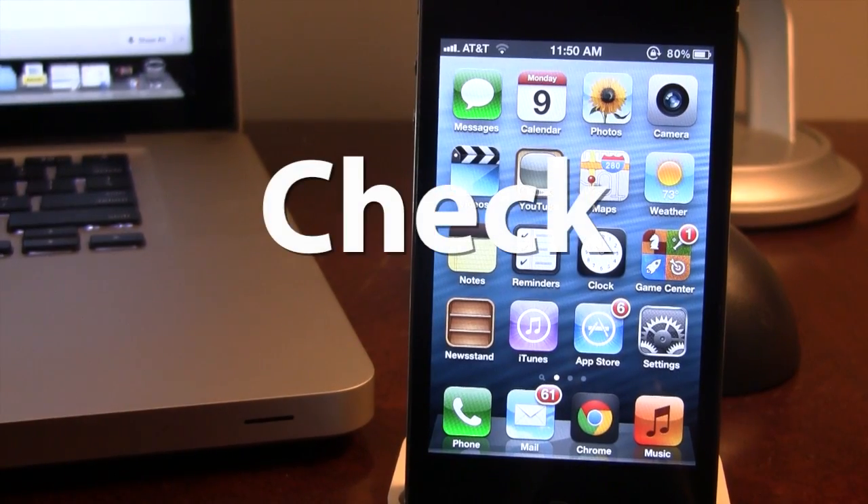Hey guys, Mitch here. Today we're going over Check, a jailbreak tweak that allows you to easily select multiple emails in a row with ease.